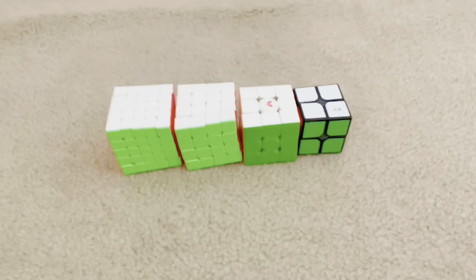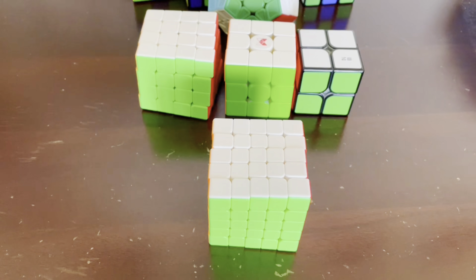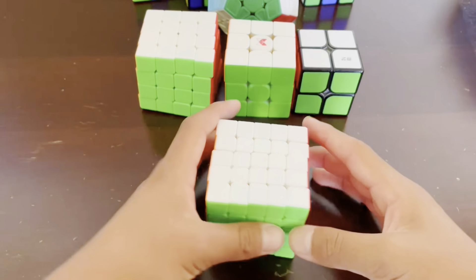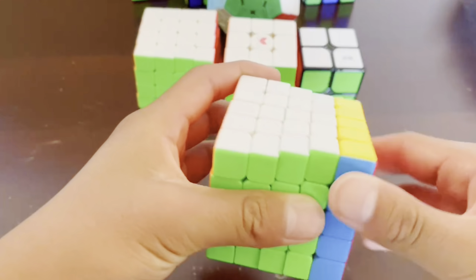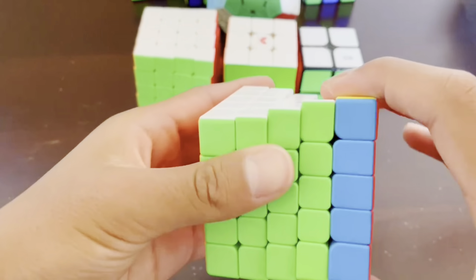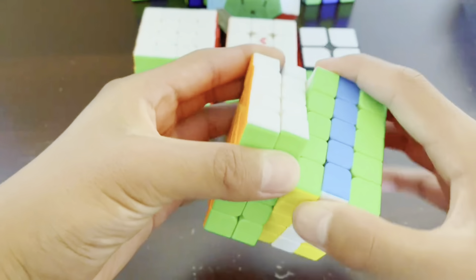Next we have 5x5. The 5x5 checkerboard pattern is fairly easy, and this time you can do it on all the sides because 5x5 is an odd number cube. The only way you can't do it on all six sides is if it's an even number cube, like 2x2, 4x4, 6x6, 8x8. To do the 5x5 checkerboard pattern, turn the right layer twice, then turn the first two right layers twice, then turn the first three right layers twice.